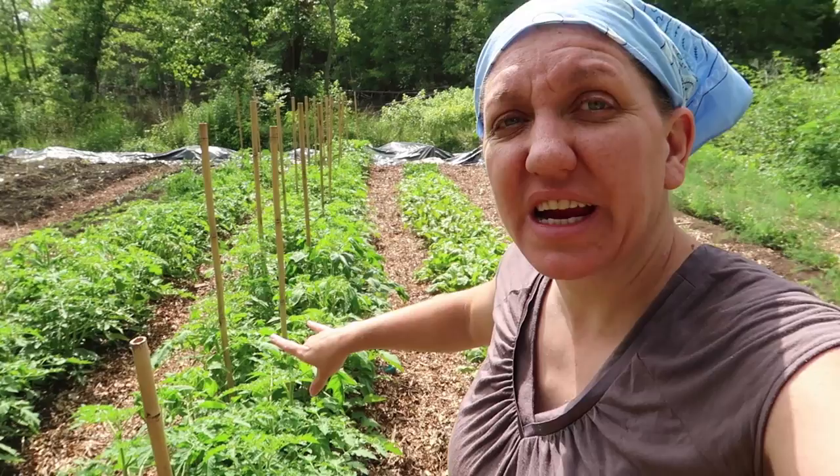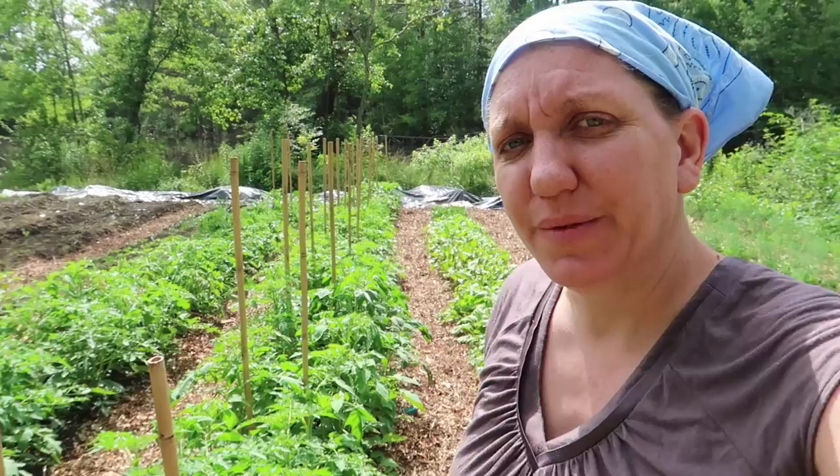I'm not being paid to endorse them — they don't even know I said that. Let me get to work here. I've got to prune off these lower limbs and hopefully get things situated. Wish me luck.